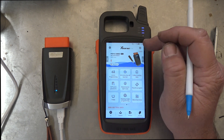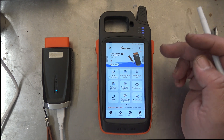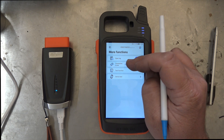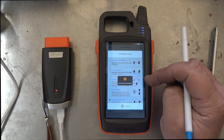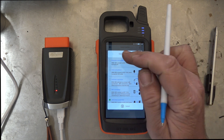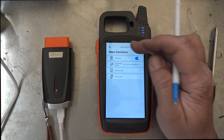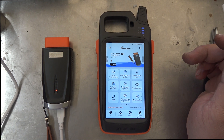Let's go back now and put this back the same way we're going to have it when we're using it on the car. So we go down to More Functions and then go to Connect Mode. The device disconnected and then we select the top one here. So now it's ready to start working as normal and we can go program cars with it. Just a quick video — leave a comment down below, thanks for watching.